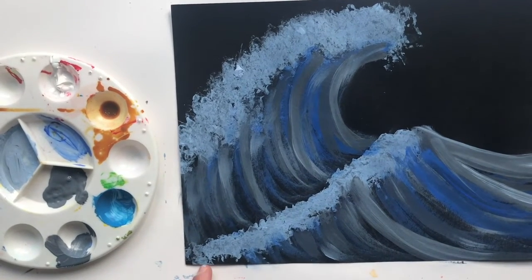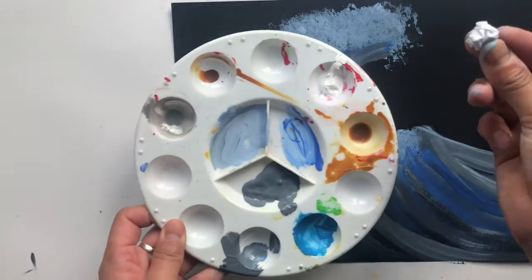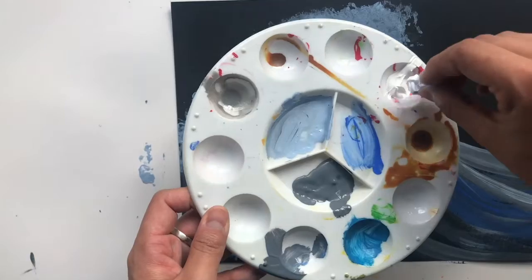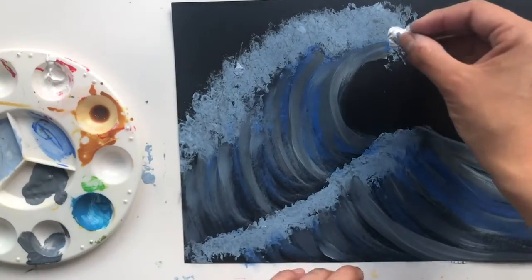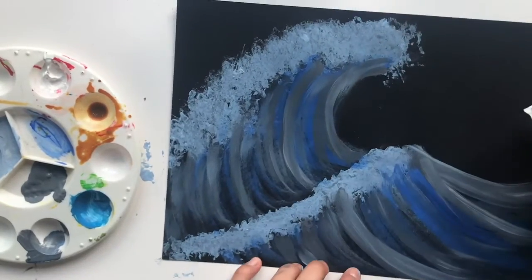Now the last bit: grab your smaller piece of scrunched paper, grab your white paint, and just go over the bits that represent the foam.